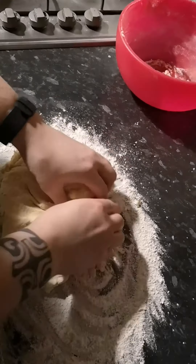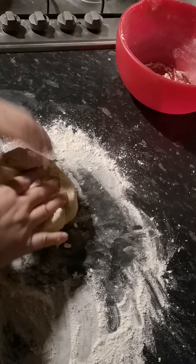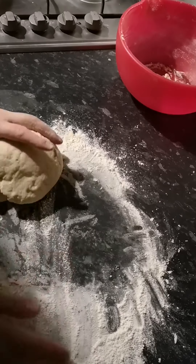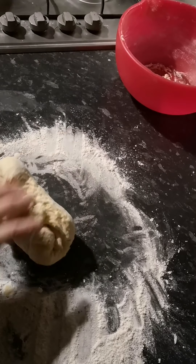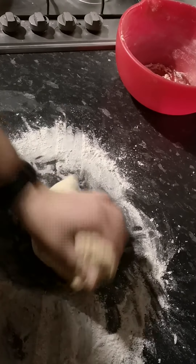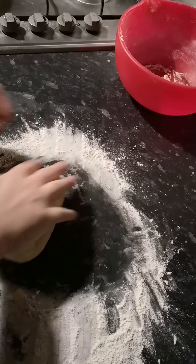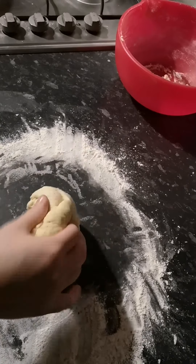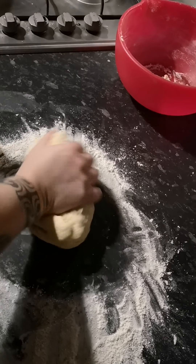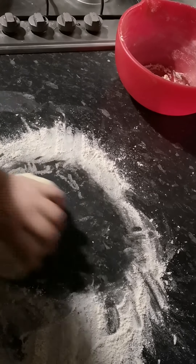You'll find this stuff's a lot softer than doing bread, simply because it's got butter in it. Obviously if you want more naan bread, you can double the recipe. I find this makes about three big ones, or you can get about six little ones — it depends on the size.